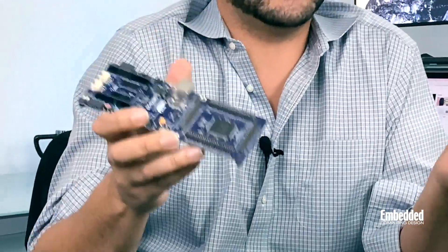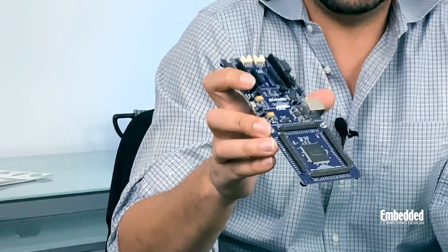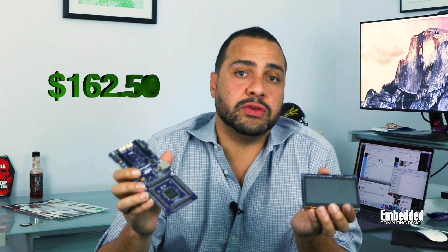All in all, this is a really well-rounded kit for IoT developers, as it includes all that security, communications, compute power, and more that you could ask for from an endpoint class device. The only thing it could potentially use is wireless, but as mentioned before, there are expansion headers up here that let you do that pretty easily. So if you're looking to get your hands on a Renesas EK-RA6M3G kit, you can purchase it for $162.50.